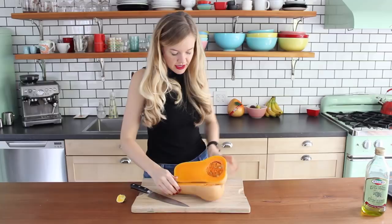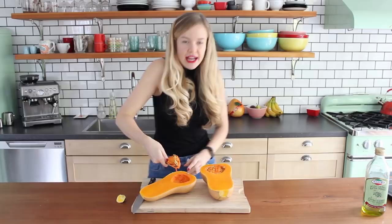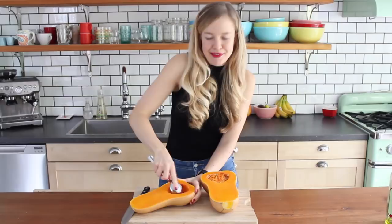Perfect, there we go, that's better. Look at that amazing color, isn't that so beautiful? So now just grab yourself a spoon and scoop out the guts and the seeds in the squash. You can just discard those — this is my green bin, I'm not randomly just throwing squash guts in a drawer, that would be weird.